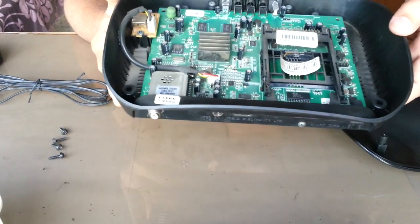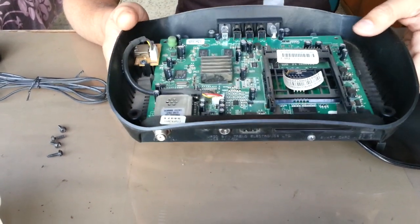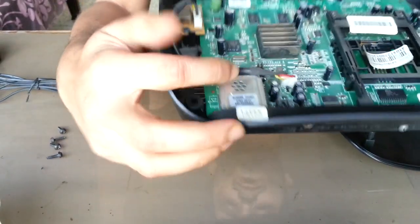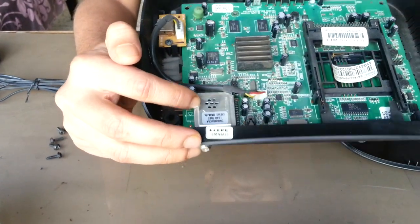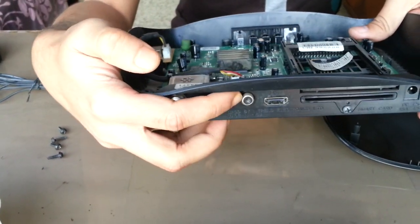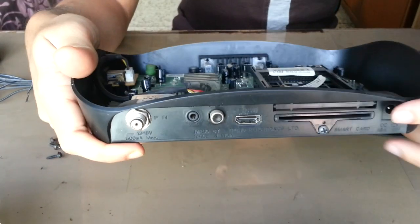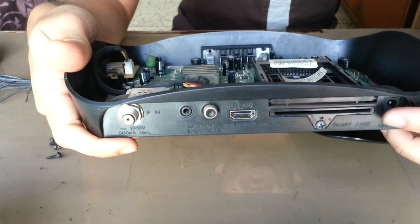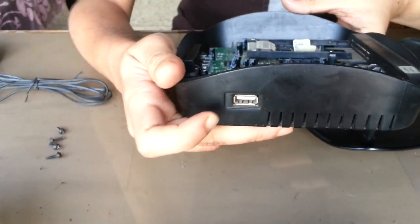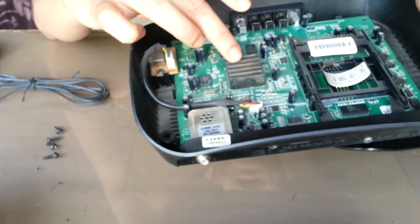Here is every component inside the Videocon D2H box. Here is the tuner, audio out, SPDIF out, HDMI out, viewing card insert port, and power input, and one connection for a side USB port.